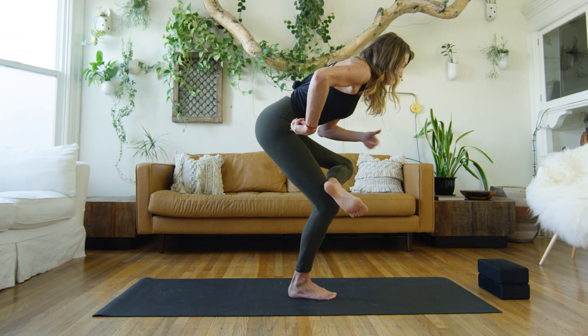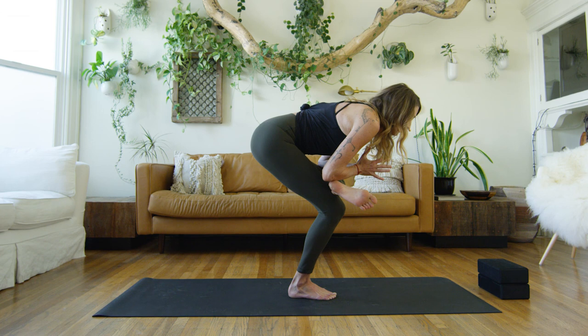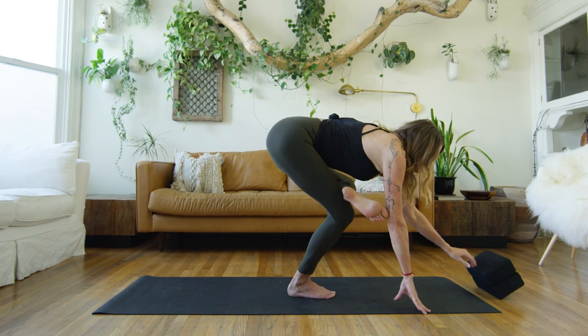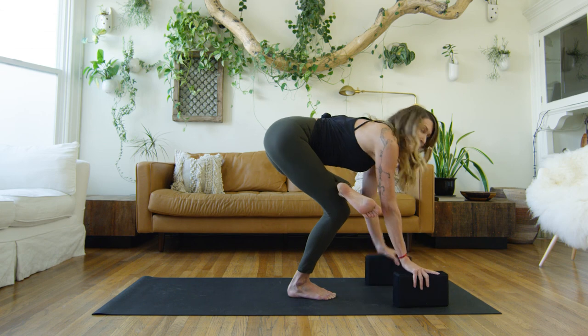Hug in through the right hip and get square in the pelvis. Hands can be at prayer. You can even rest your forearms down if you get a little bit more space and power here. You can also, if you've got some blocks nearby, place your hands down on blocks.